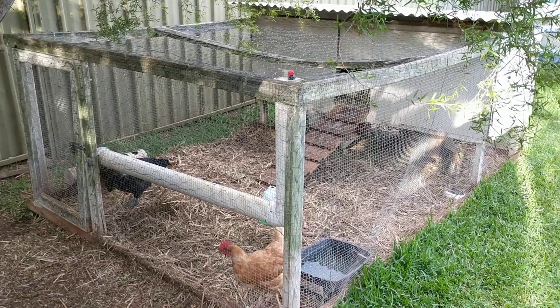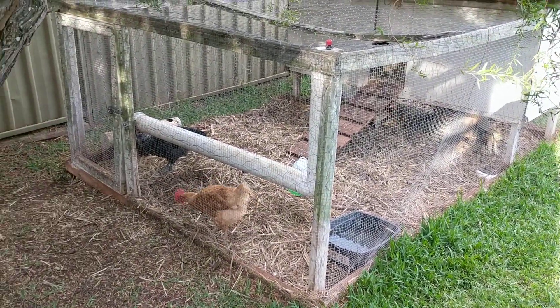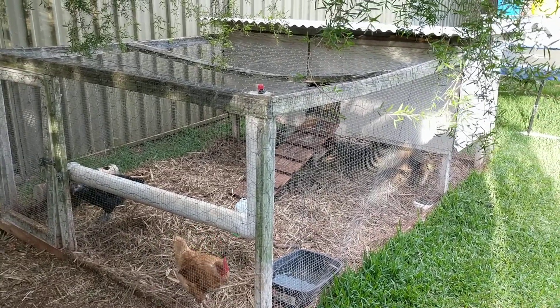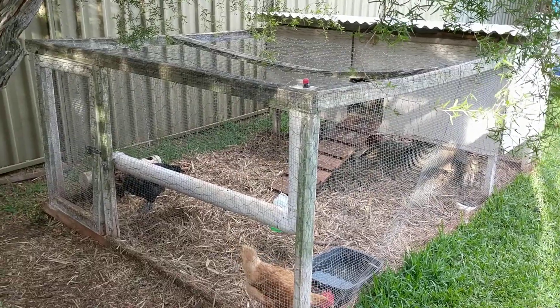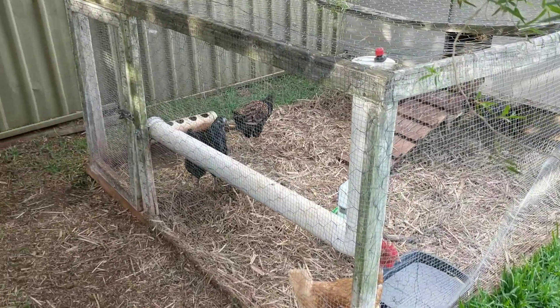One of the key things — and you'll probably be able to see that here — is we no longer move it. We keep it still now. It was just proving too heavy to be honest, and we've figured out a method that works quite well for us. As you can see there's a lot of straw in the bottom of the run area.